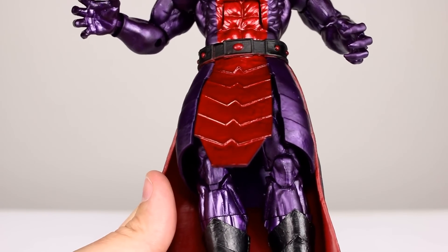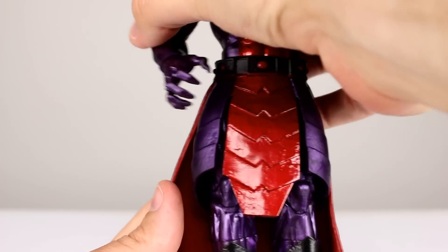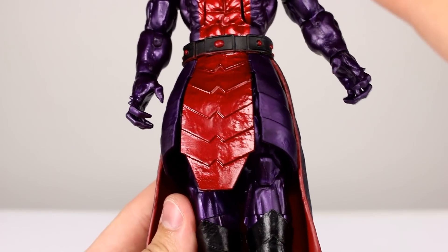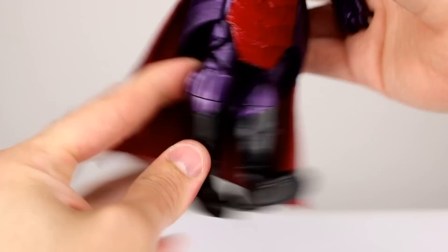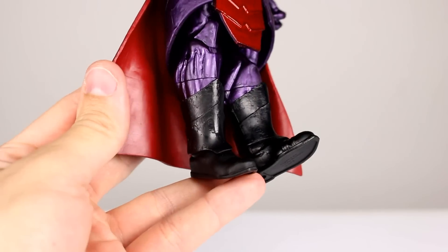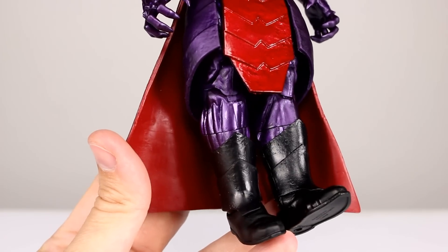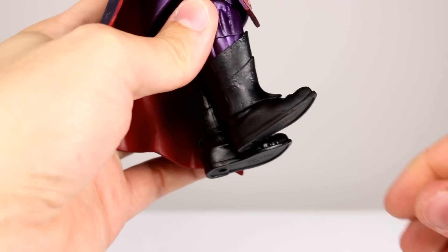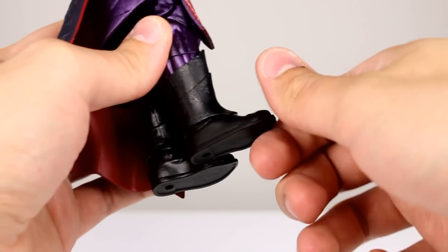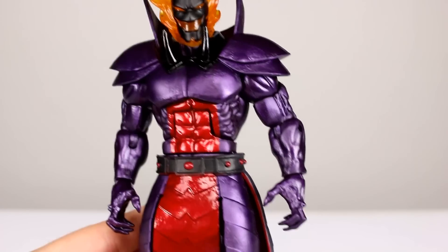Luckily the skirt limits the articulation anyway, which is halfway sarcastic — we don't want the articulation to be limited, but it is. It's Dormammu, though, so he doesn't need to be doing kicks. It's disappointing that the hips don't function properly, but they do technically have the full ball hinge. The thigh swivel is there, and we have double-jointed knees — not much use for this figure, but they work fine. There's a shin swivel, and the boot pieces are technically separate so you can rotate them to line up properly, though it's a bit of a pain. Ankle hinges are there but don't go very far forward, so be careful — he tends to lean backward. They go pretty far back and have an ankle rocker, making it a pretty solid figure.